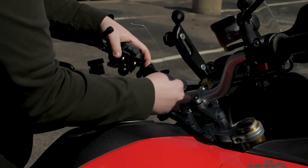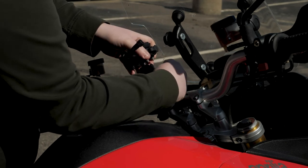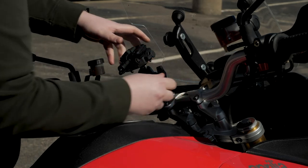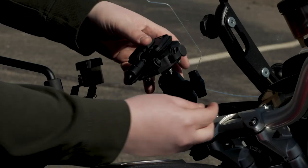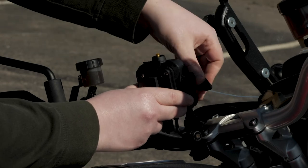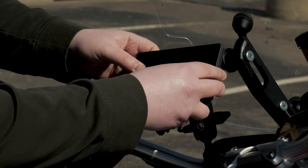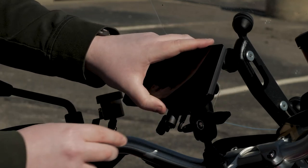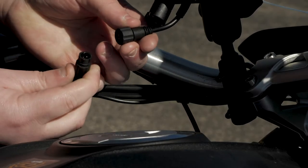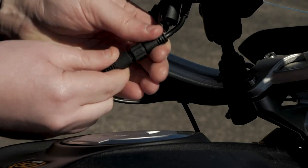Now that you have wired your power cable, it is time to attach the group ride accessory. Insert the ball on the group ride accessory into the double socket arm and tighten the knob slightly. If necessary, rotate the group ride accessory so that the Garmin logo faces up, then adjust the mount for better viewing and operation. Tighten the knob to secure the accessory. Press the Zumo XT into the group ride accessory until it snaps into place and ensure the device is secured. Then connect the group ride accessory power cable to the connector on the high current power cable, and tighten the collar to secure the connected power cables.